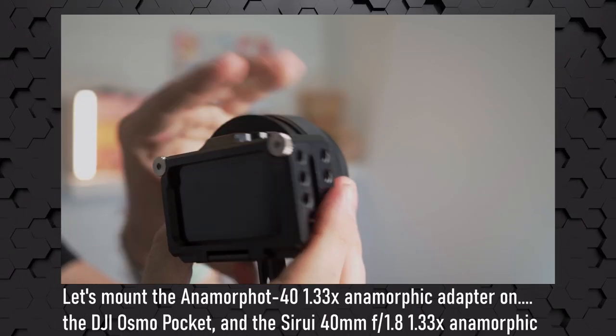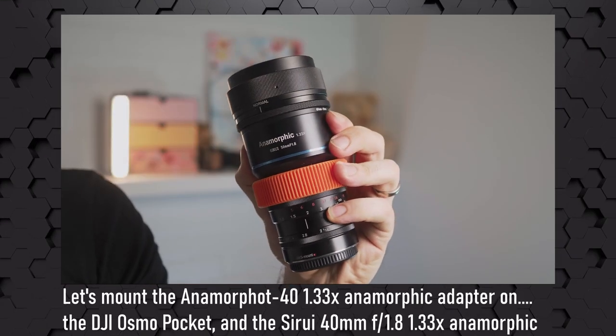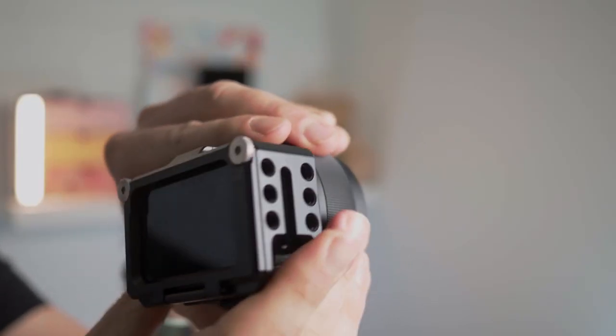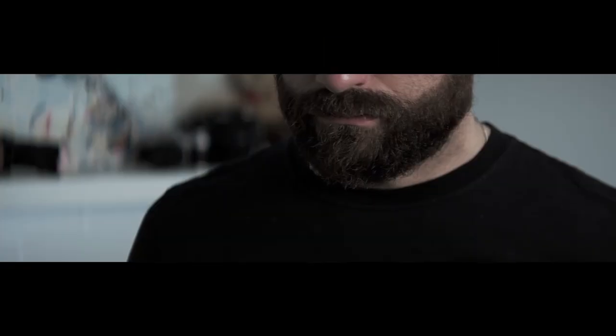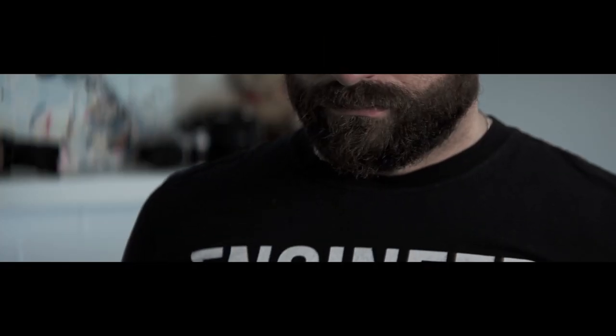When is too much anamorphic? For the impatient ones: no, it does not work with the DJI Osmo Action, it just doesn't. And if you mount it on the C2E 50mm Anamorphic Lens, it gives you an aspect ratio of 3.14 to 1, which is just crazy — but it does work.